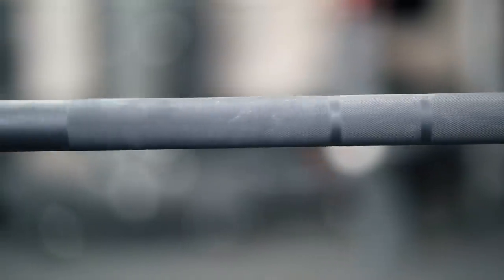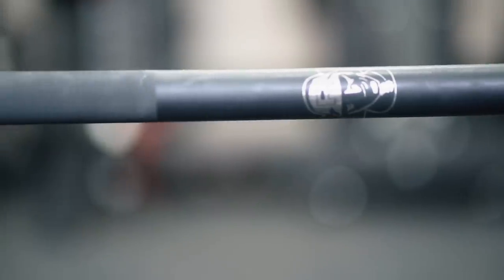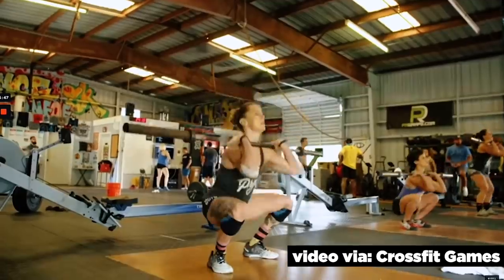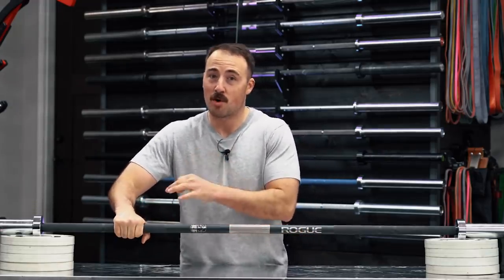The knurling on this is more aggressive than an Ohio bar. I don't think it's so aggressive that it's going to feel uncomfortable for higher rep CrossFit work — if you're doing high rep cleans like a Grace or a Jackie, I don't think it's going to impair your movement. I prefer a more aggressive knurl. With the Ohio bar or Rogue 2.0 bar, it feels a little too passive unless you're using chalk, and over time it wears down to be even less aggressive.